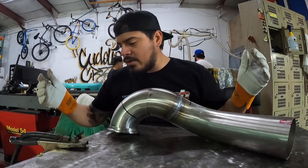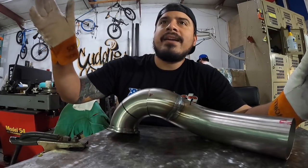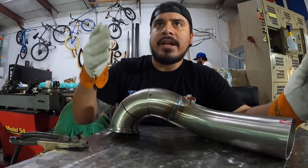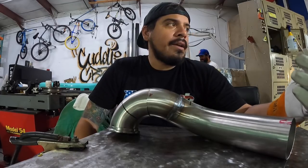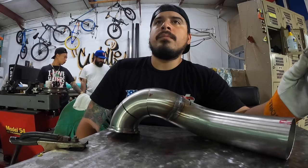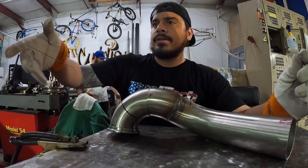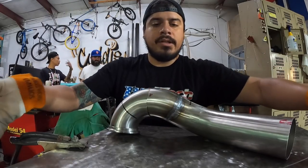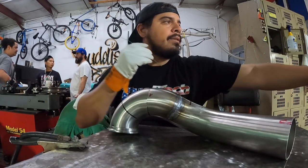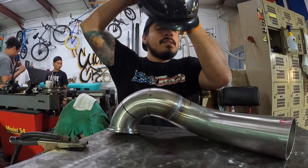I was always not scared to weld, but I never knew how to set up the machine — like what gas and what amperage. But I'm learning little by little. Danny's like, oh you're welding at this or you're welding at that. I know for chromoly I was welding at 88 amps, and it's different for aluminum and stainless steel. So I'm just learning all those little things, and eventually I'll know enough. All right, let's see what this is about.